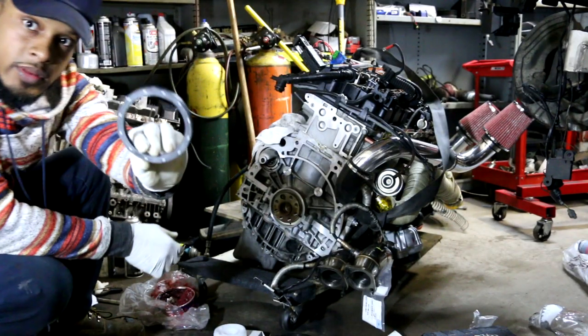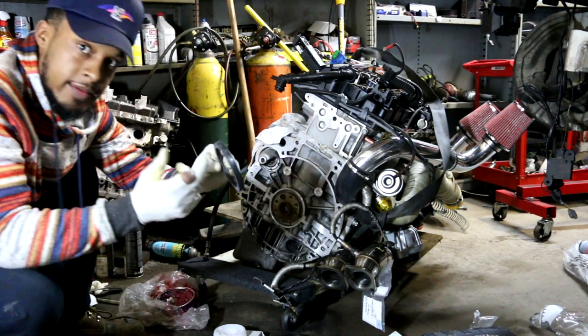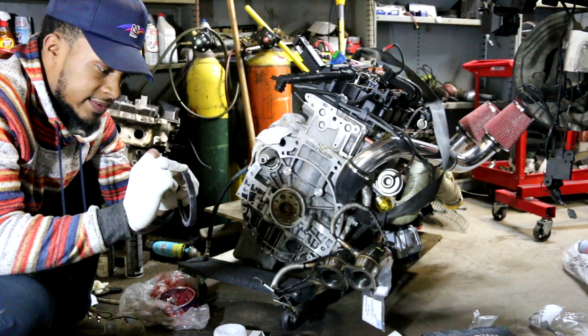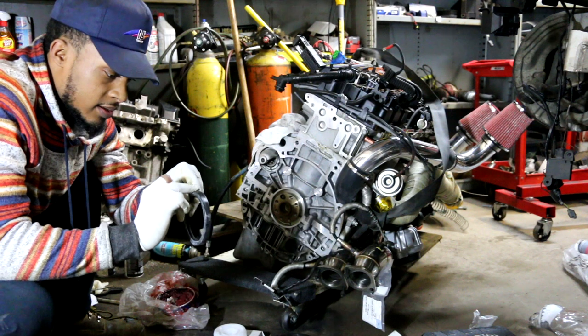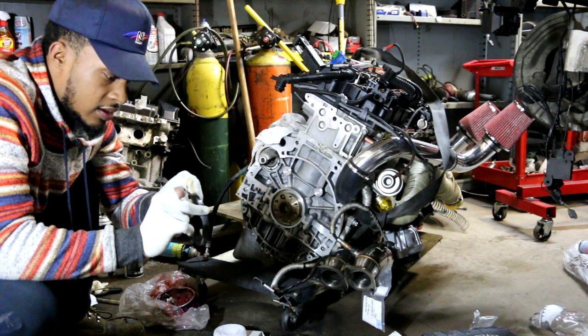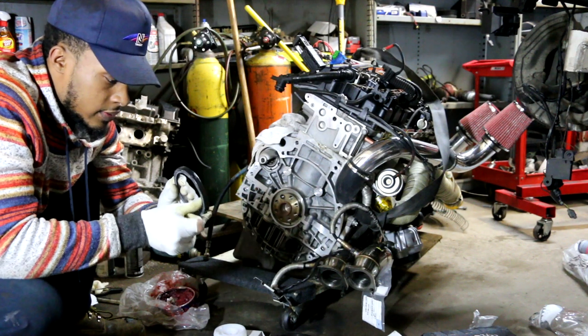So we got the new seal right here. I'm just going to use this multipurpose grease and lubricate the seal so that it doesn't tear upon installation. I'm just going to go around it — not too much, because you don't want to seal the slide out. Just enough to coat it.